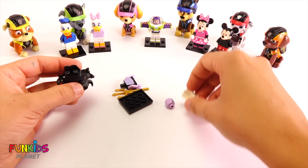Let's see this one. Look how many there are — they're all Disney ones. Let's open this bag up. Oh no way! This has to be Buzz Lightyear. Oh my goodness. Let's put them together.